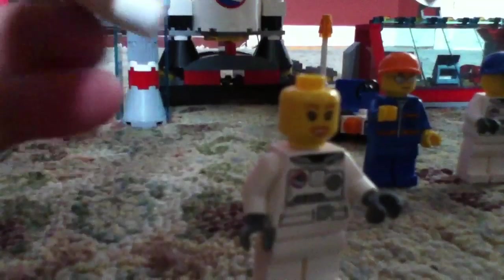It also comes with a space helmet, and you can just plop the space helmet onto her like that, and that's what it looks like. I think it's pretty cool.